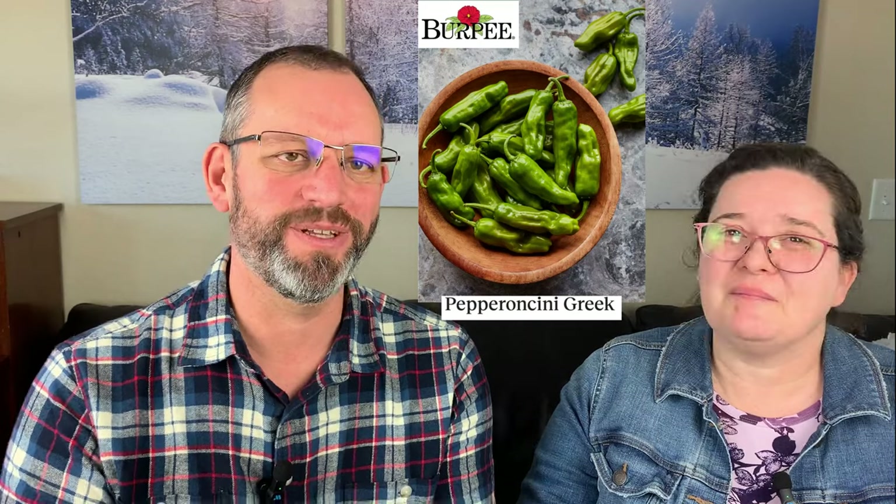Switching gears — Pepperoncini is one we've carried for a number of years. There's a Greek type and an Italian type. We have Greek listed but also grow Italian. The main differences are shape, size, and maturity color: the Greek one turns more of a golden yellow, while the Italian turns more of a reddish color. They're about the same heat. If you're just looking for a general pepperoncini, the Greek kind is most common — like the little green pepper that comes with Papa John's pizza.